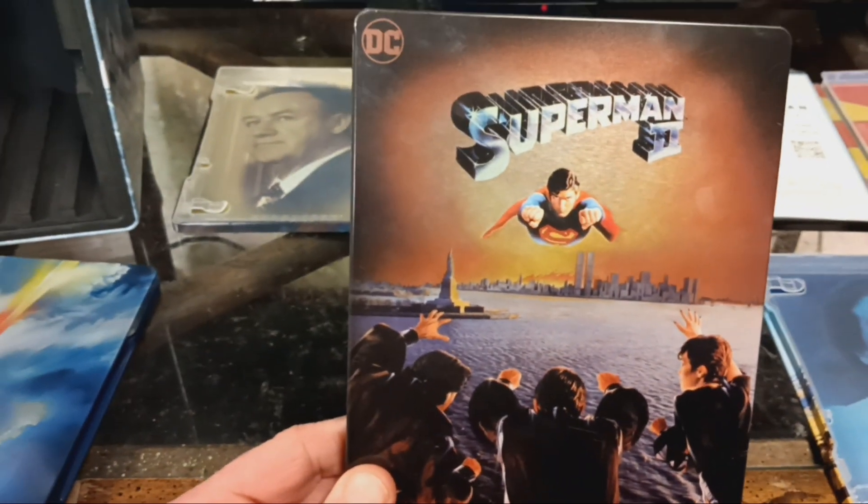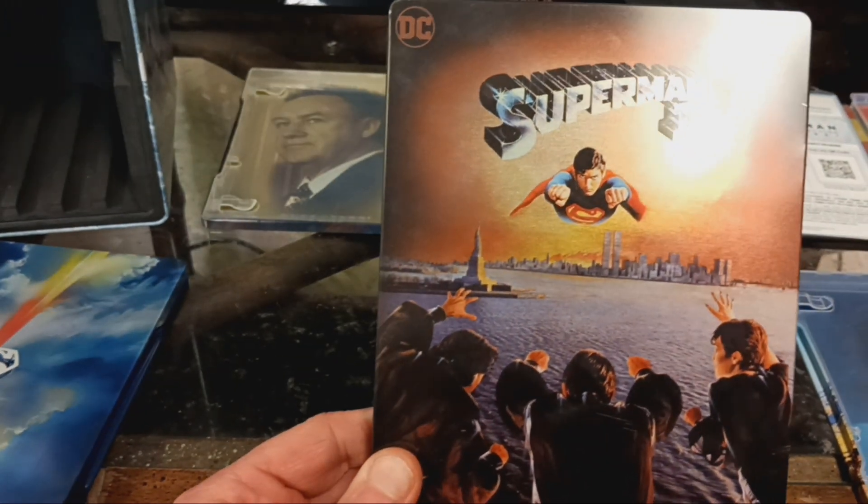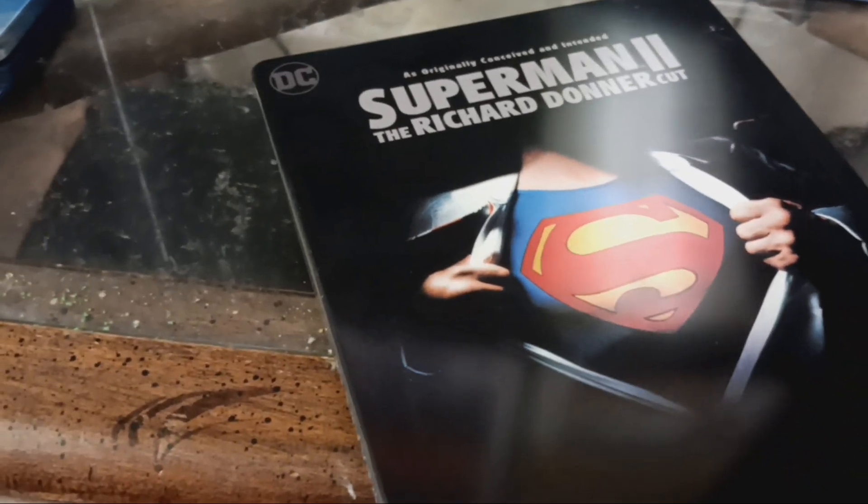Here's my Superman 2 4K Steelbook. Yeah, can't really watch him tonight.